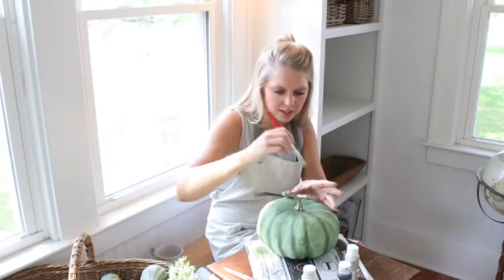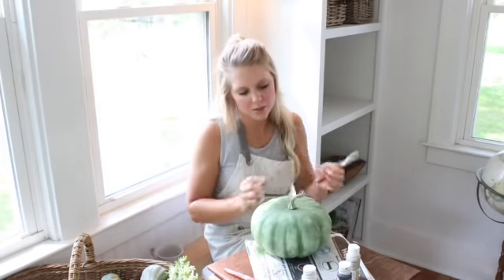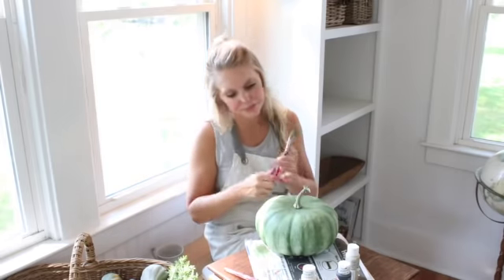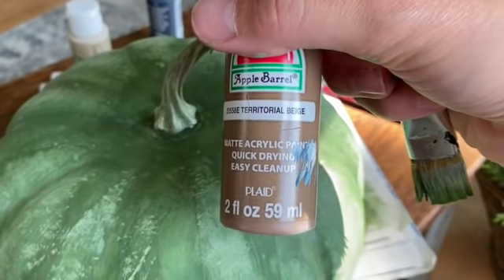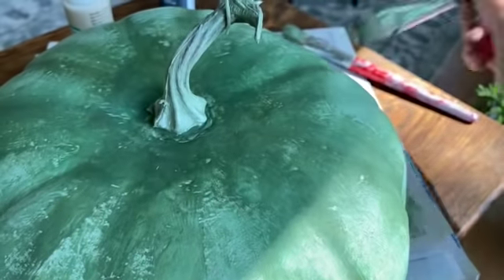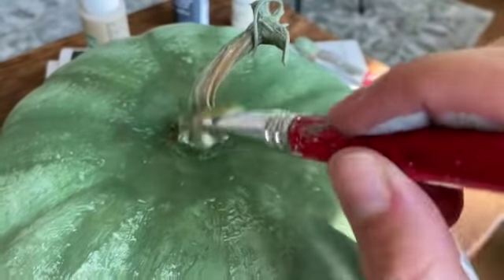Now it's sort of this light green color, and I'm going to go back through and add some more of that brown — multiple colors. When you look out into nature, even a blade of grass sometimes has three or four different color greens on it, so you really want to try to incorporate multiple colors. I ended up finding this territorial beige color and I'm going to try that on this pumpkin — just dab some excess off and see if I like it.